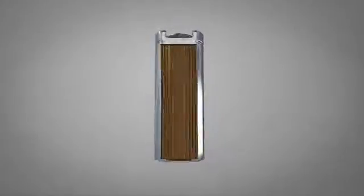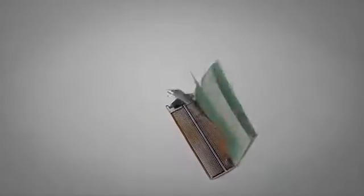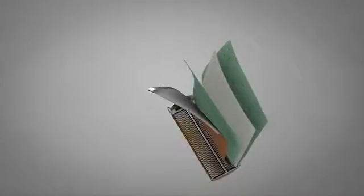Next, the jelly roll is packaged into a cylindrical container that resembles an oversized AA battery. Here you can see the internal structure consisting of the two current collectors with electrode and the two separators for avoiding a short circuit.